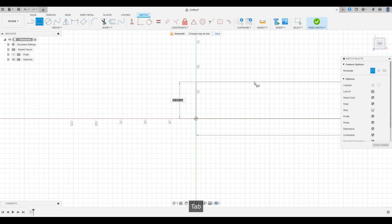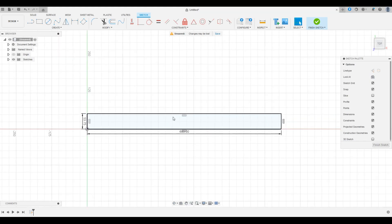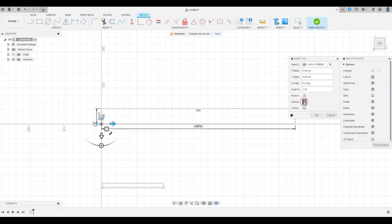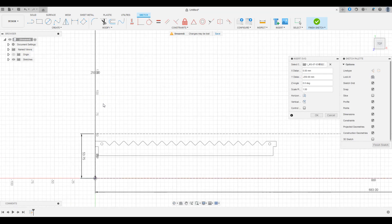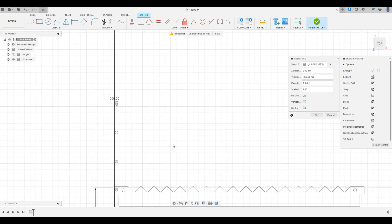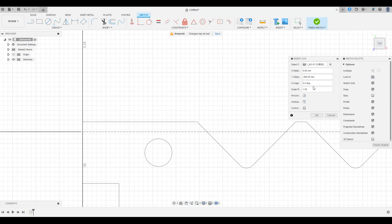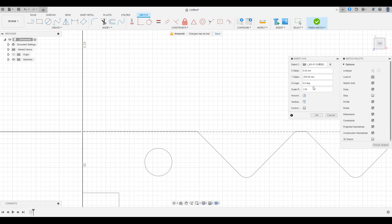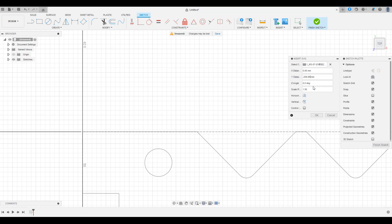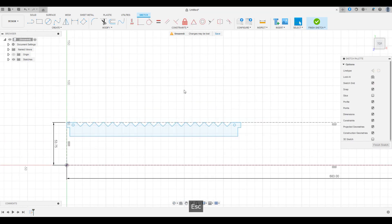When bringing an SVG or DXF file into Fusion, we found that it usually needs to be resized. So go ahead and make a construction box that matches the size of the part that you need to cut. Go ahead and bring the file in, then resize the sketch of the part to match the box that we made.